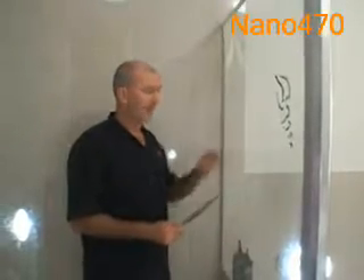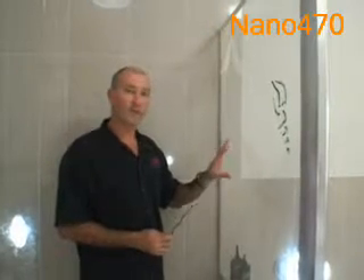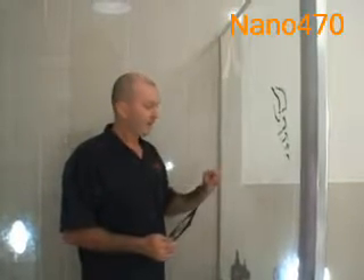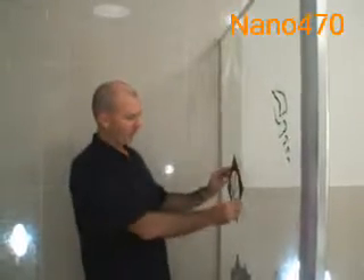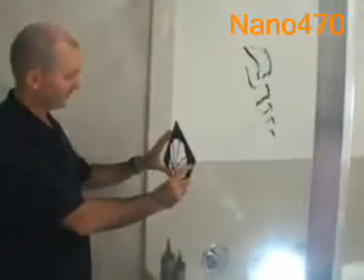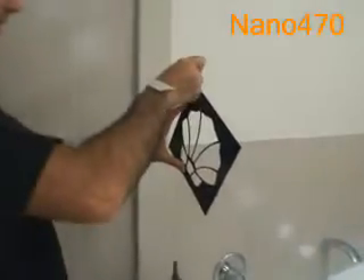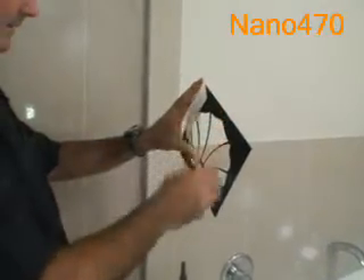We're going to bond a glass fan shell design onto the outside of the shower screen. Before I do that, I have my pattern which we're going to place on the inside of the shower screen surface, and we're just going to tape it into position.